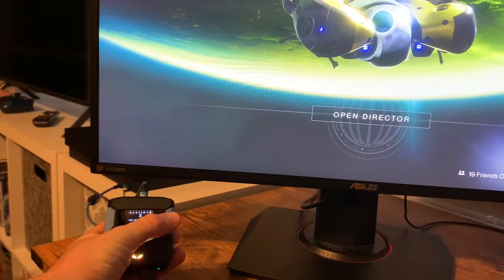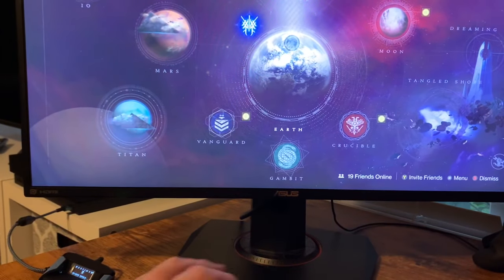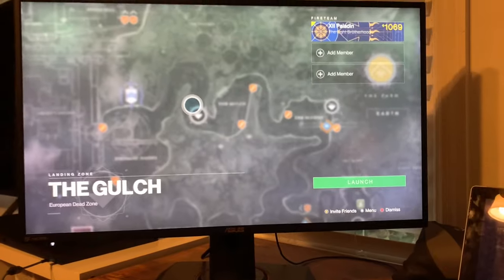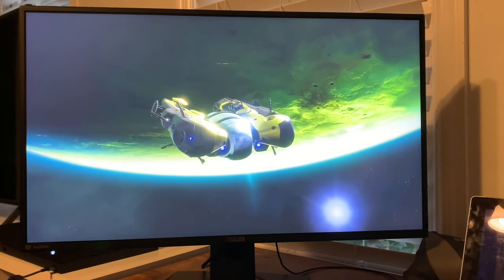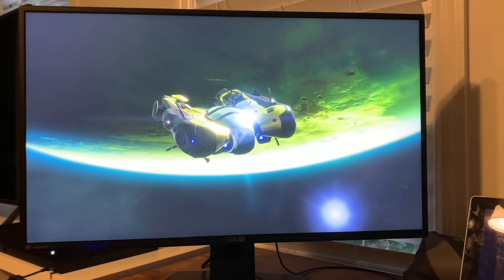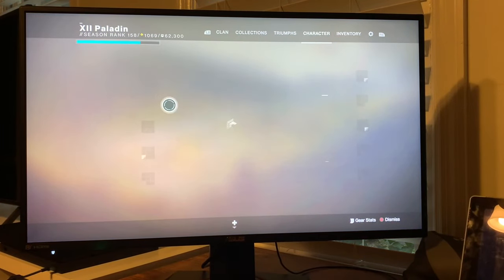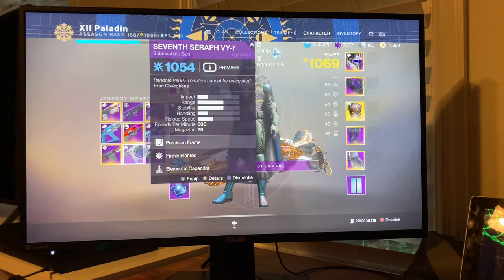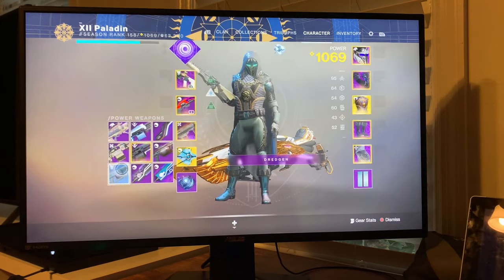I've got all the different Destiny mod packs loaded on my Zen right now, each with different auto-recoil settings you can play around with. I'm going to try the Bygones pulse rifle and also show you what the settings do with a hand cannon. Let's load up on Earth and launch into the game.